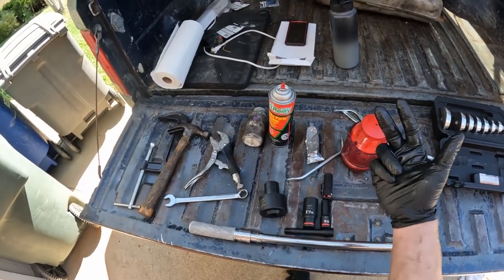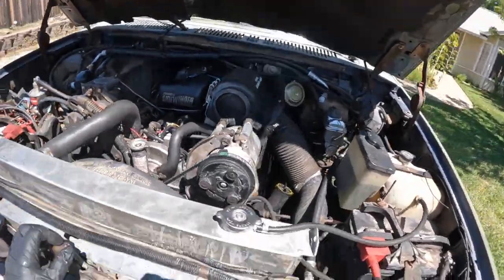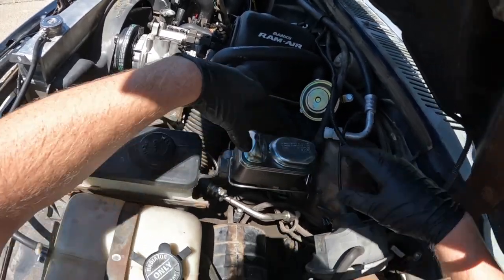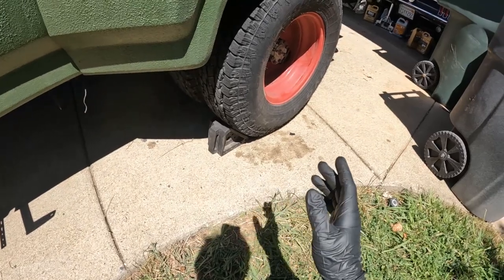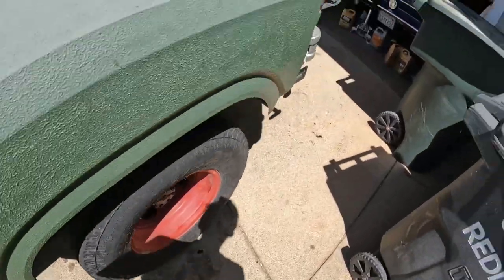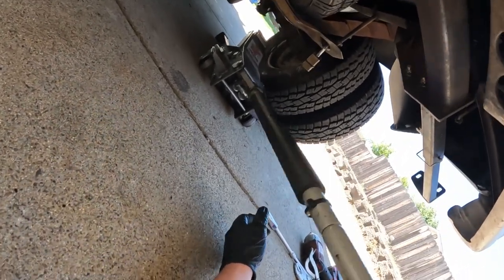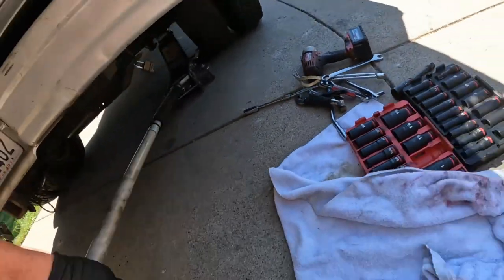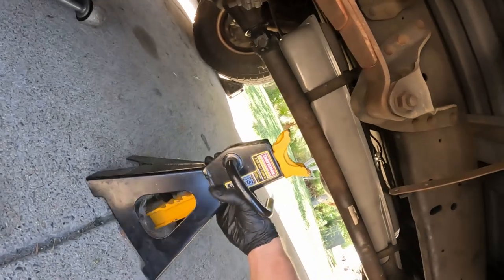There'll be links down below for all the parts — bearings, seals, pads, and hardware kit — in the description. We're going to loosen the lid on our master cylinder reservoir. We need to keep the wheels and the truck from rolling away. We can't use the emergency brake while doing this because it'll be holding on to the drum while we try to pull it off. Jack up the truck on the side you're working on, right here on the axle where the spring is. Slide a jack stand under so it doesn't kill us.